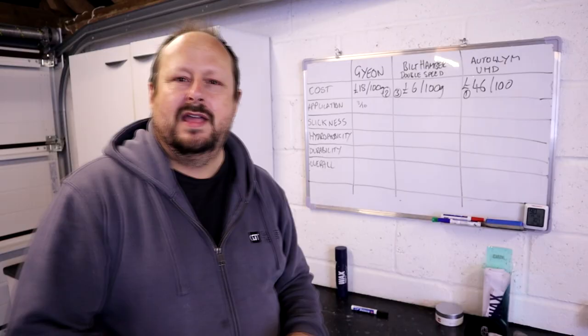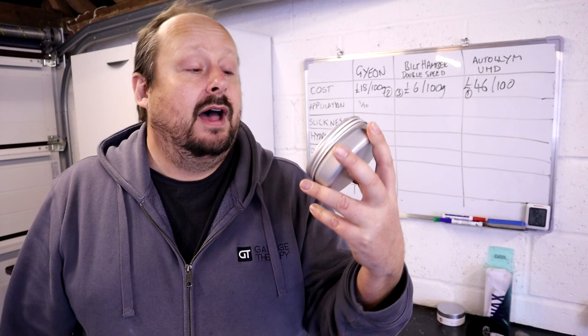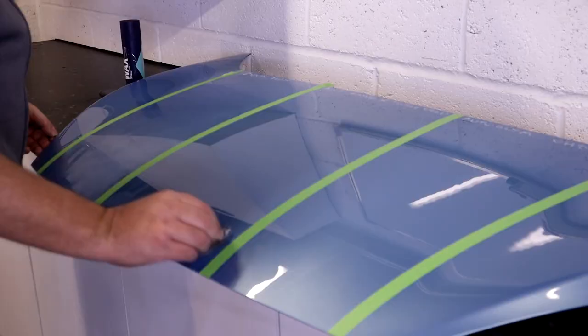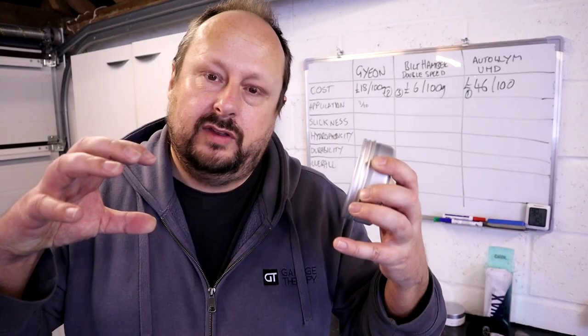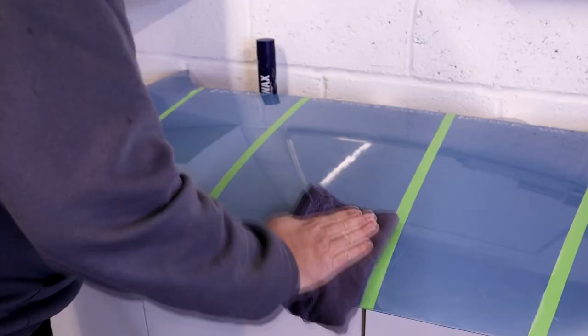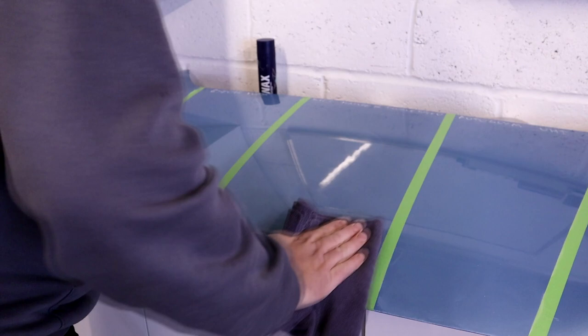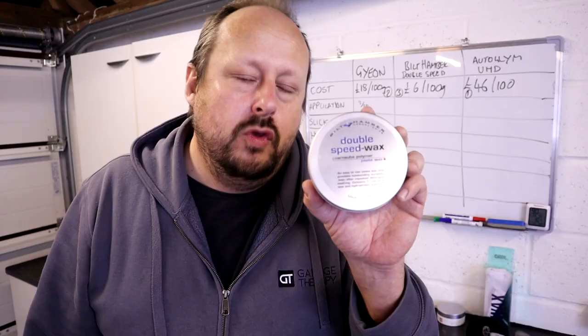Next up, application of Bilt Hamber Double Speed Wax. I know this product inside and out — I'm on my second tub. Spreading: this product is actually the easiest to spread of the three, the most oily. However, the downside is if you put too much wax on, the film that dries is too thick and it can be very sticky to buff. It just requires a little bit more care — using less, or using a damp applicator. People do complain about this being a sticky wax. The Gion wax is smoother to buff than this product.